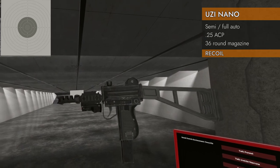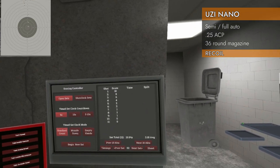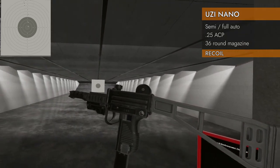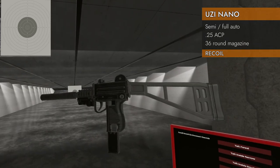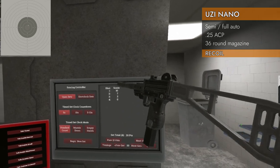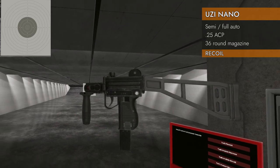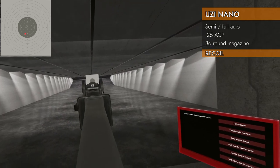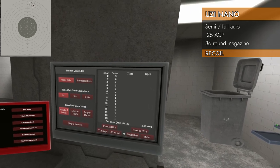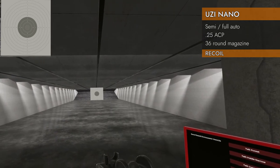Now the real question: will stock and muzzle brake tame this gun? A little — we got about 10 or 11 on the paper, with 9 of them scoring. Let's try stock and suppressor. Nice sound too. Got three on the paper that time — still not great, but better than without.